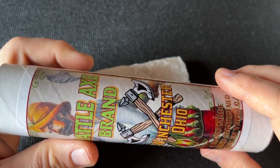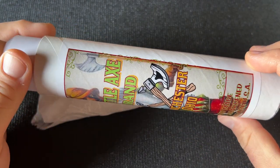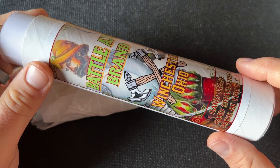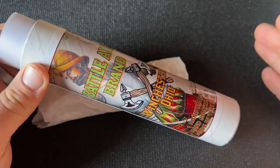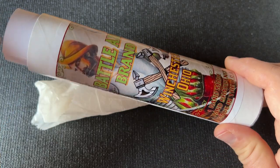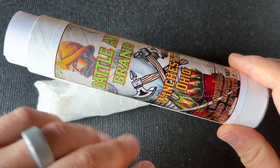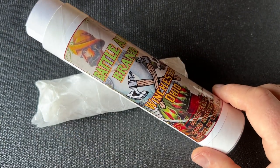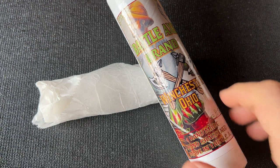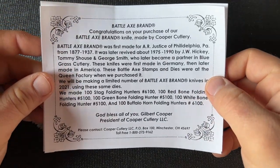If you're not familiar with Cooper Cutlery, Cooper Cutlery is Gilbert Cooper and his sons. He purchased the machinery and dies from Queen Cutlery in Titusville after they went out of business. He did not get the Queen and Queen City trademarks — there were some dealings I've heard about that I'm not sure of all the details on, but they ended up with Smoky Mountain Knife Works or their parent company. Cooper Cutlery got Shat and Morgan as well as a couple of other brands, which this is one of.